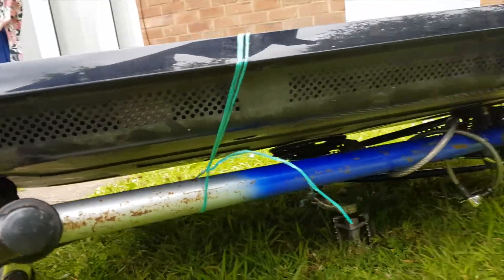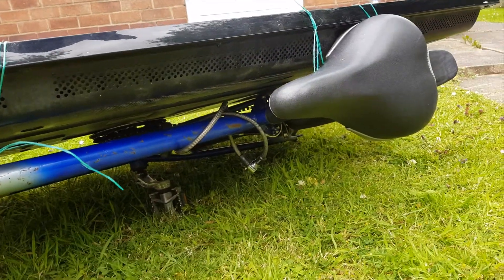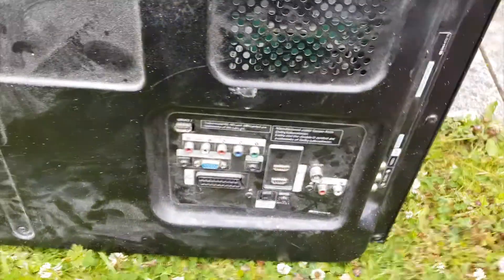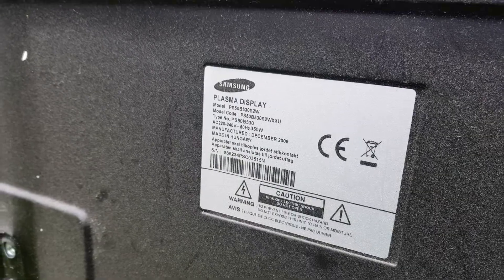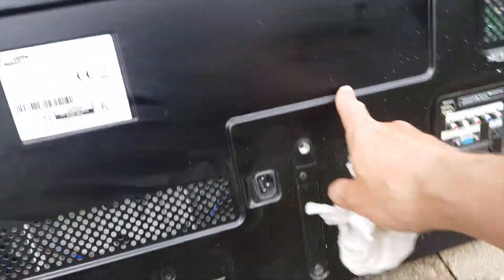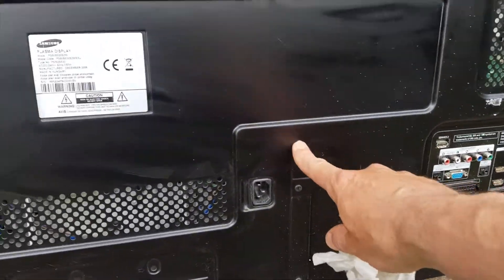Or maybe this TV works as well? Probably the house is being renovated, because the TV is splattered with paint and very dirty. In the beginning I quickly washed off the dust and dirt so I could bring it into the house.